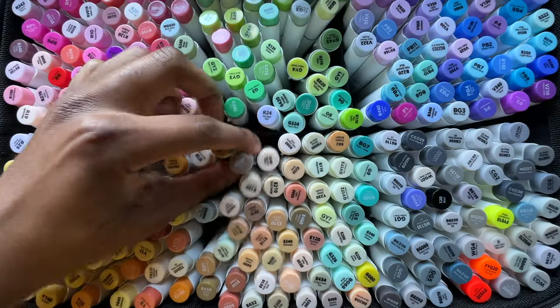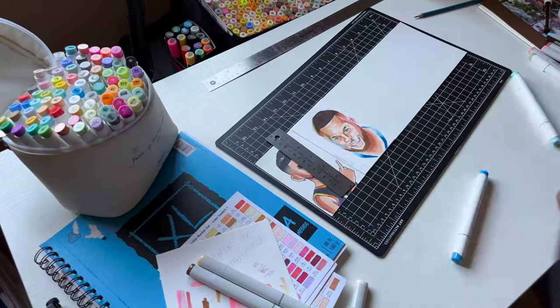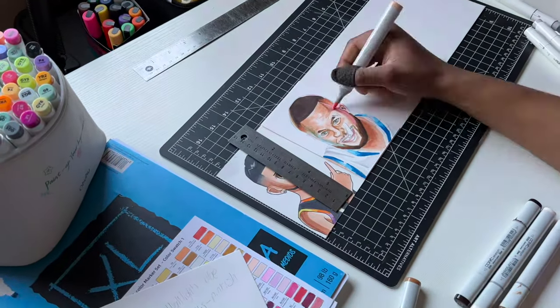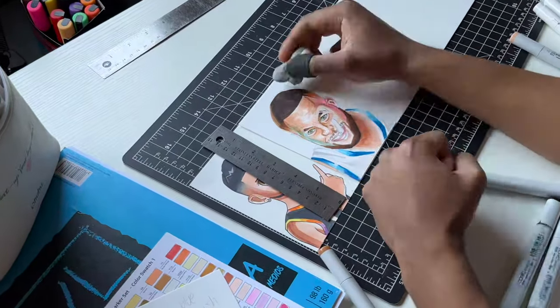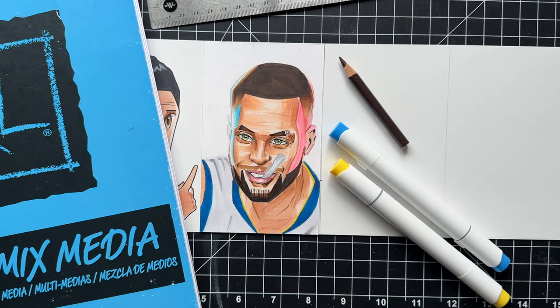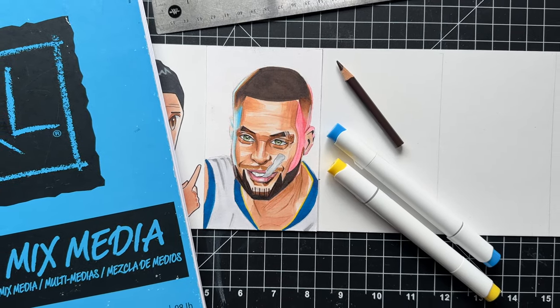Needed to restock on a couple markers real quick. I wasn't initially planning to draw Curry because I have a full video for him, but I kept on seeing the requests, so I had to include him. Got it all complete — I'm happy with the result, but we gotta keep it moving.